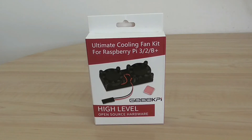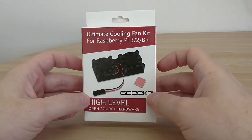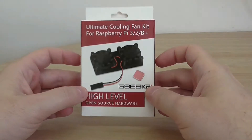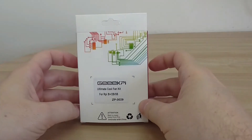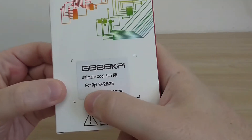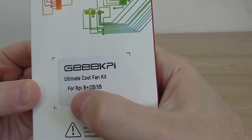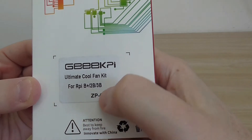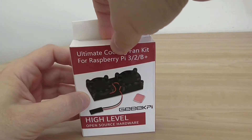Welcome back to another review and presentation of a new cooling fan kit. Basically it's a dual fan kit for the Raspberry Pi 3, 2 and B+. It's from 52Pi, the company located in Shenzhen, China. On the back you can see a sticker with the compatible boards: B+, 2B and 3B. It's a nice simple kit and the price is $12.